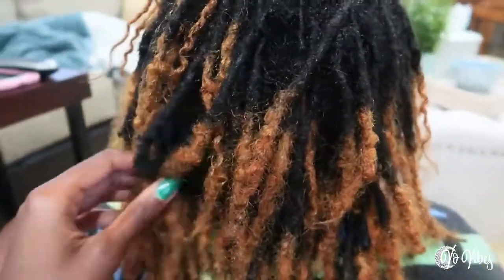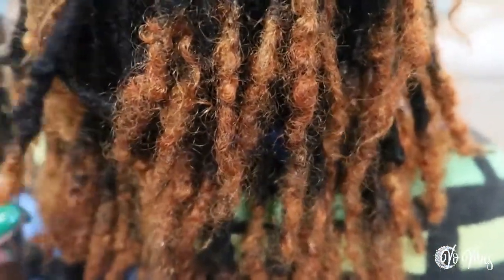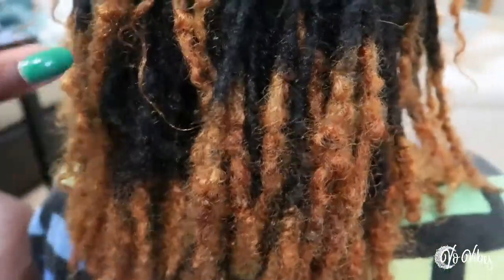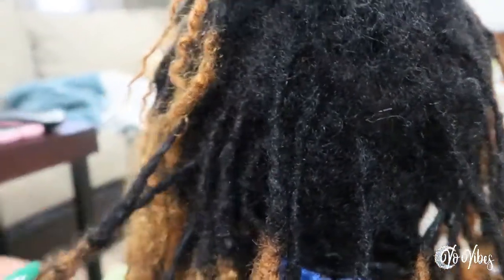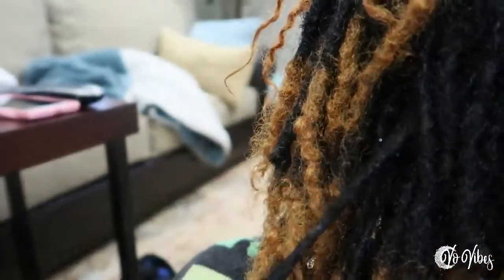Five times. She got box braids twice and crochet braids three times. And she dyed her hair just last month. So this is what we're working with — as you can see, the locks are thick on the ends, but the roots, they're struggling. They're holding on by a thread. By the grace of God we're trying to hold on to these locks. Not all of them are like that — there are a few that have a relatively sturdy base as you can see right here.